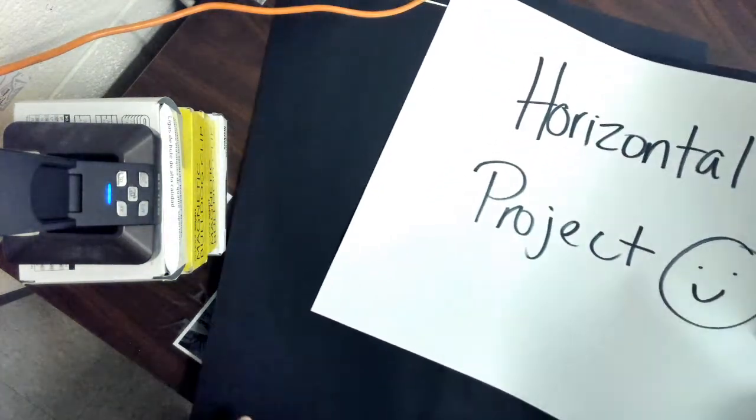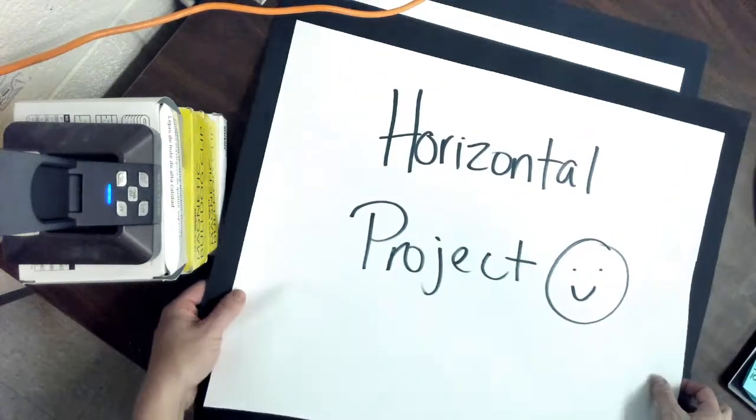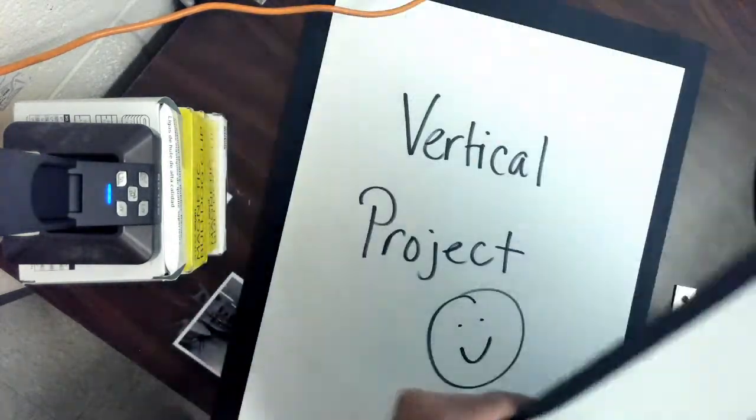And if you have a horizontal project, which means it's wide, you have the black paper that's cut for the horizontal project. I'm going to do both so you guys can see.